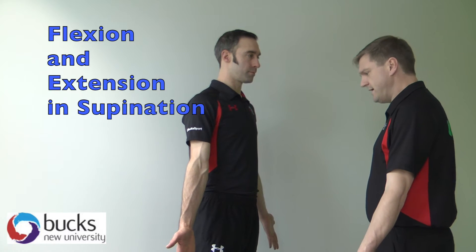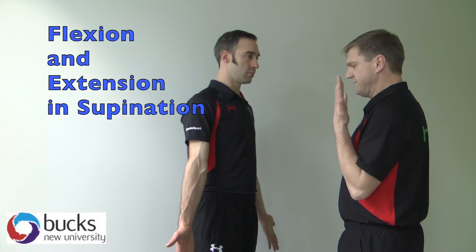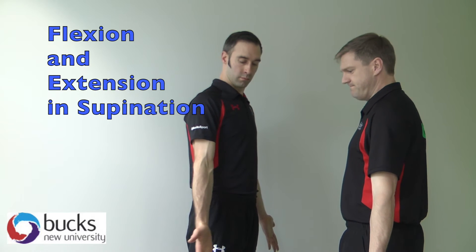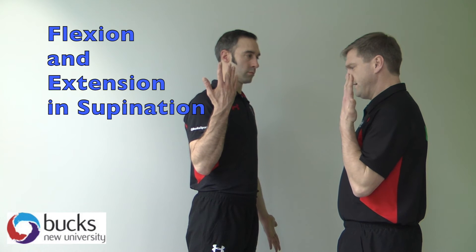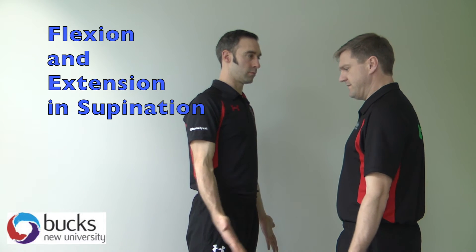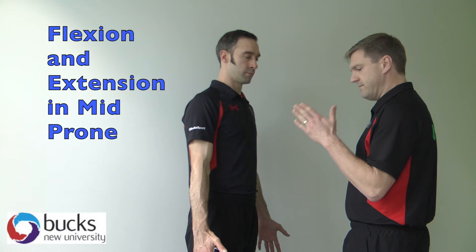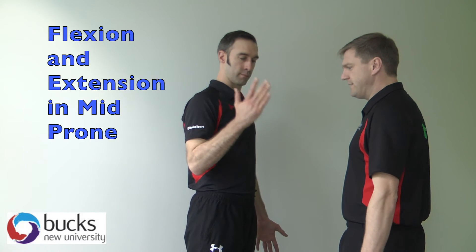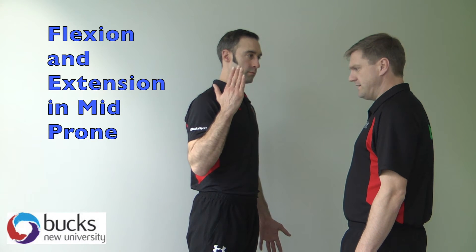So the first one, hands facing towards me — what I need you to do is bring your hand up as far as you can. Go down as straight as you can. Bring it up again as far as you can and bring it down again. Now if I can get you to turn your thumb facing forwards. Bring it up as far as you can and then down again, and then up again and then down again.